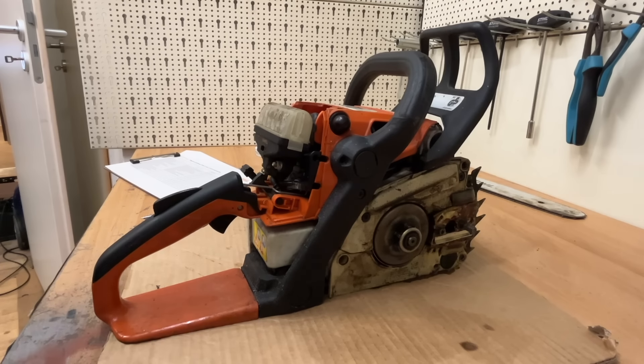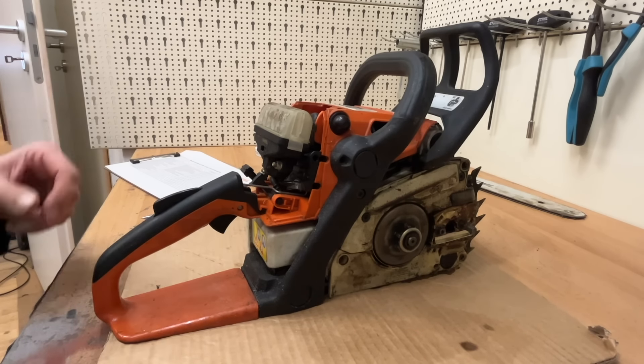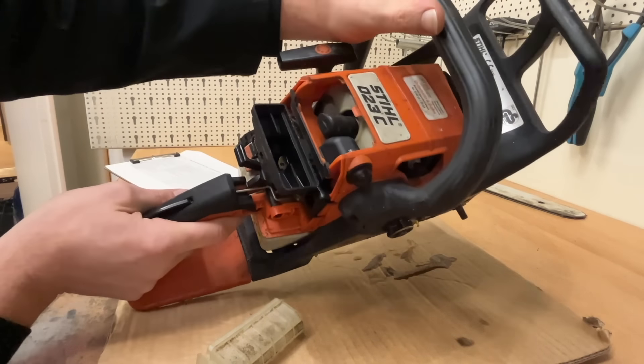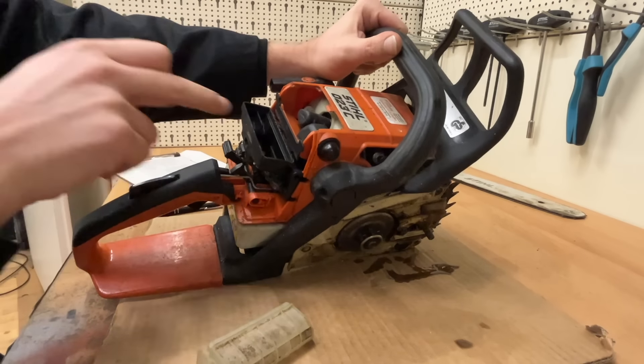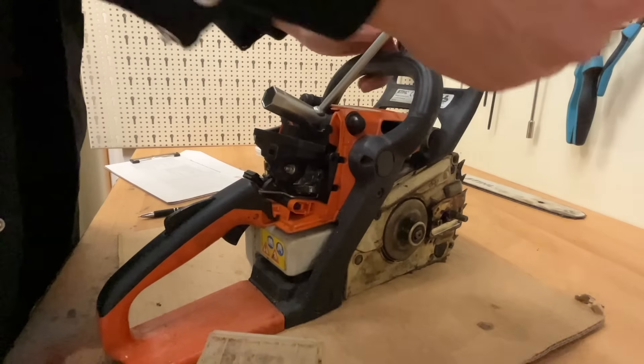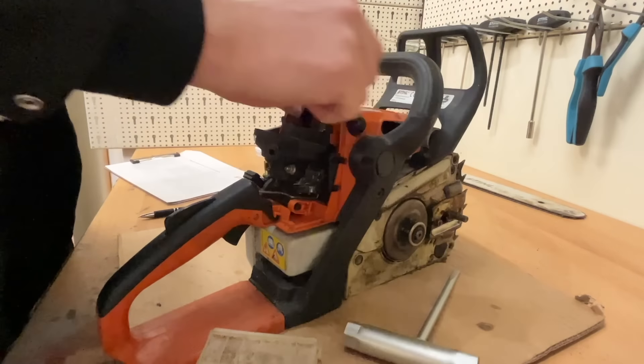There's a diagnostic protocol for running problems, but I can't see any running issues right now. I'll briefly let the saw warm up outside and make a few cuts to see if something is actually wrong — which would be better for the video. Oh well, the saw runs well, so there's not much left to do. I'll still run through the inspection. We've seen before that there's often stuff inside air filter housings when people cut with dull chains or the filters are broken. In this case, from the inside it's clean — the filter housing is good.